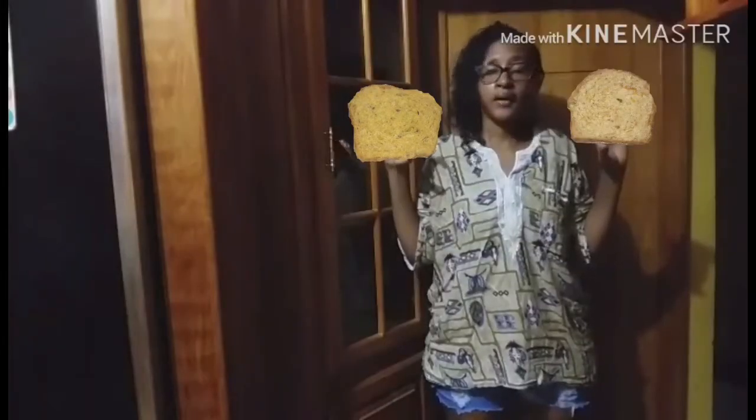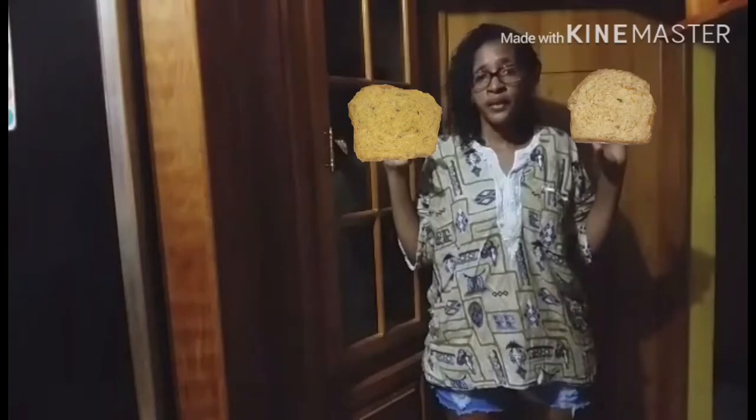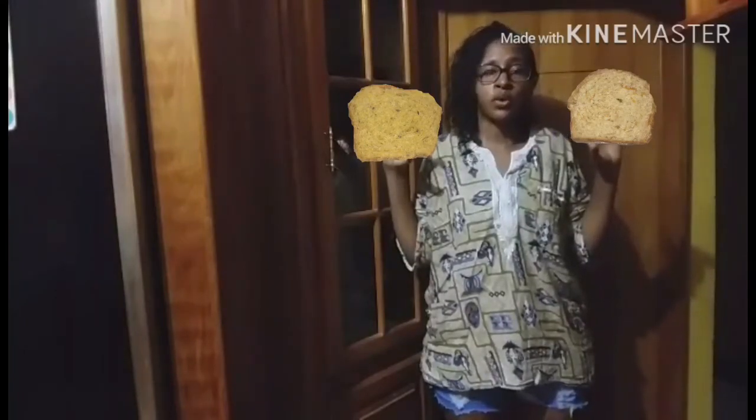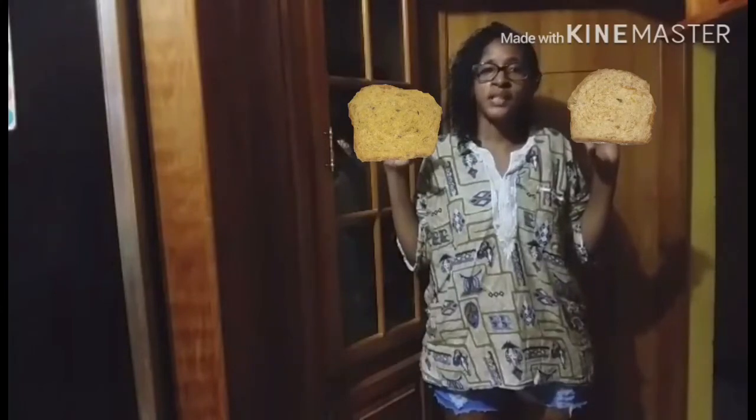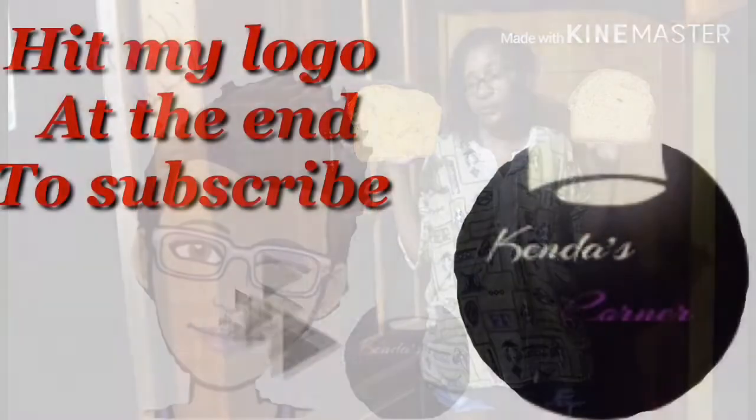I'm going to show you how I made my shredded and pureed pumpkin bread. The difference is the taste. The pureed is more pumpkin flavor while the shredded is more of a bite and a light color. You won't taste so much of that pumpkin taste in the shredded like you would taste in the pureed.